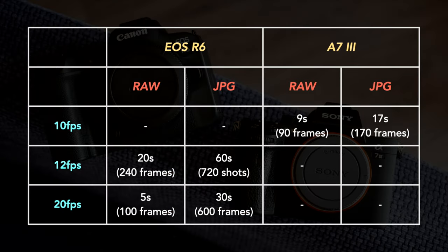Finally, let's talk about buffer. The Canon is superior here as well. It can shoot at 12 fps at full speed for about 20 seconds with RAW files — that's 240 frames — or more than 60 seconds with JPEGs, which is more than 700 shots. At 20 fps with the electronic shutter, the R6 lasts for about 5 seconds with RAW or more than 30 seconds with JPEGs. The A7 III can shoot RAW at 10 fps for about 9 seconds before slowing down, or up to 17 seconds with JPEGs.